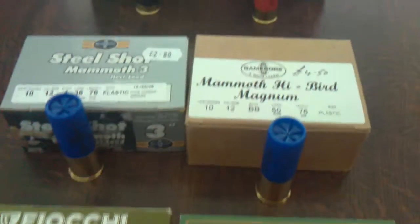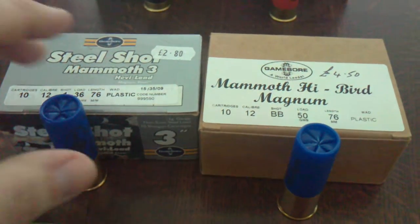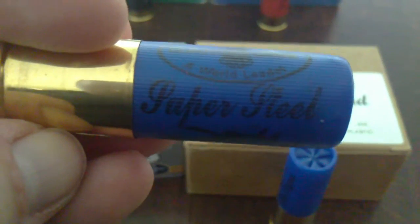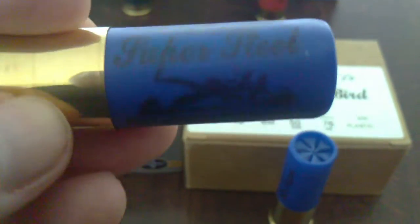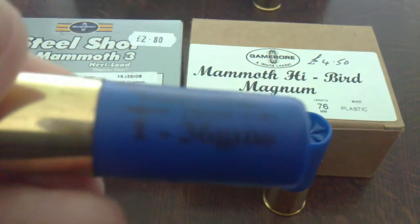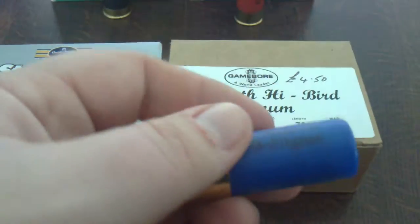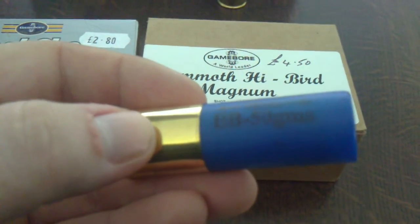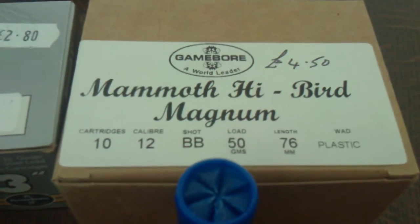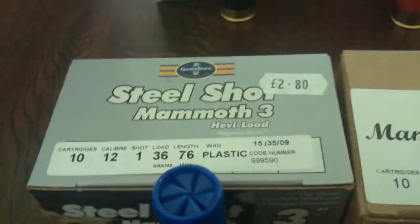Next down is two sorts of game ball. One is the Super Steel Magnum number ones, 36 grams. These are BBs, 50 grams. Very good. They're a three inch magnum, as are these.